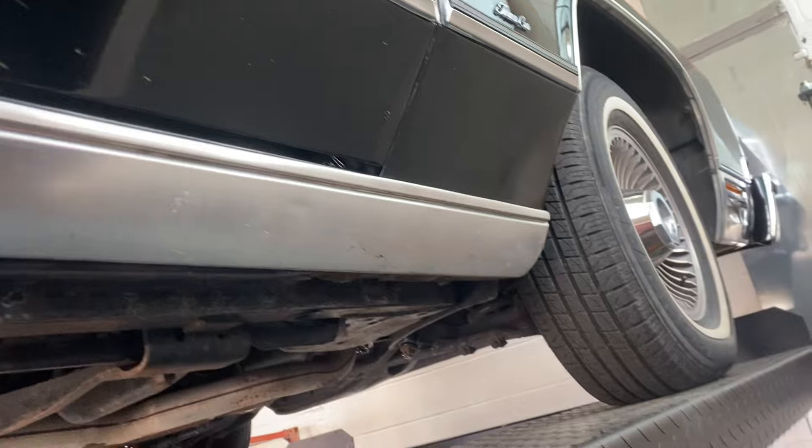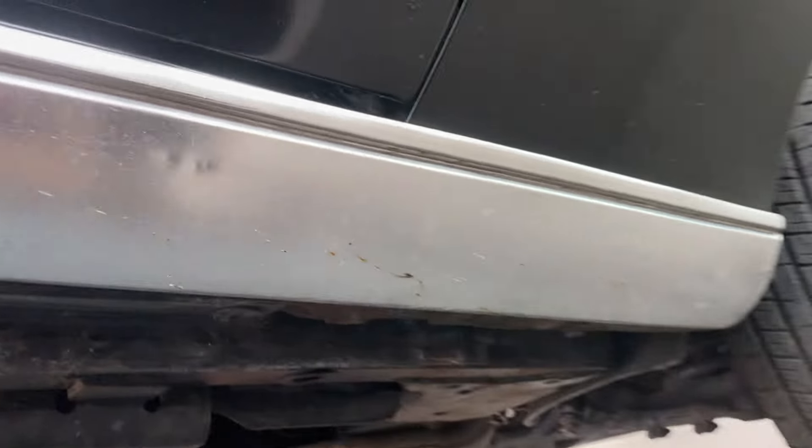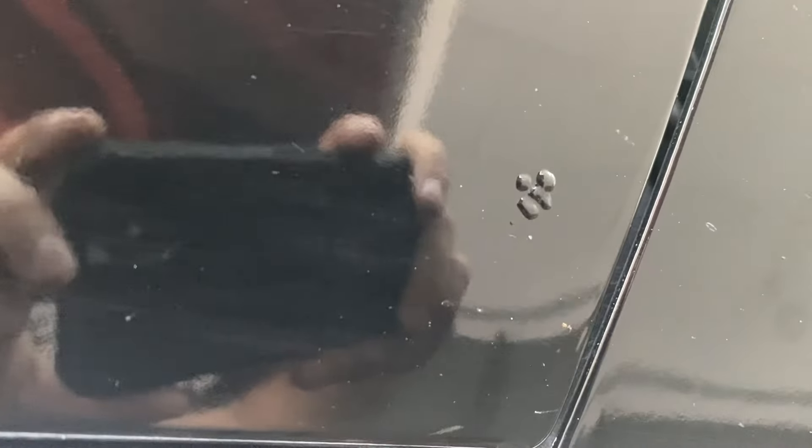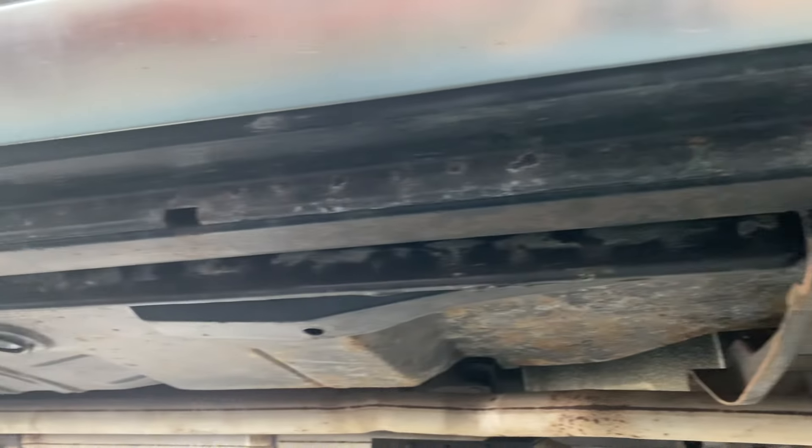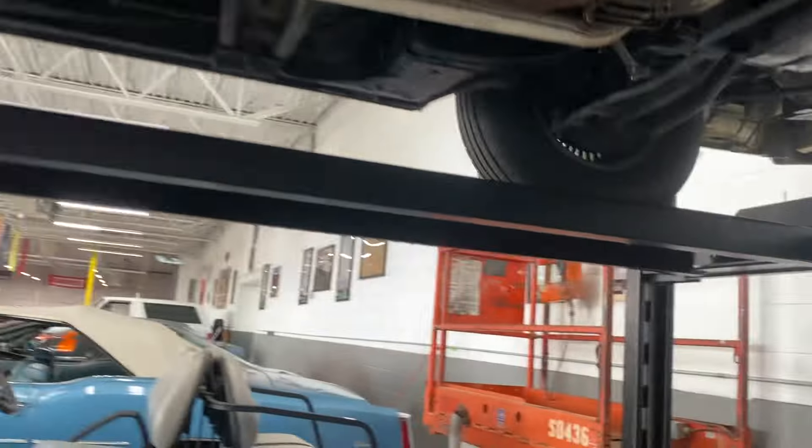Front door looks really nice. There's one little tiny bubble there. Rockers and frame are in good shape. Let's head out to the underneath.